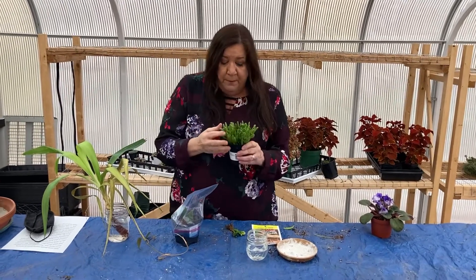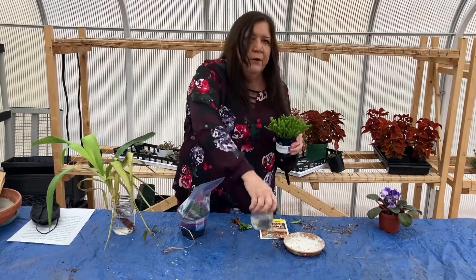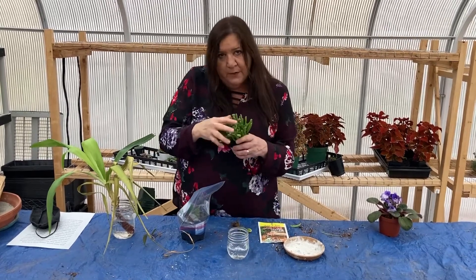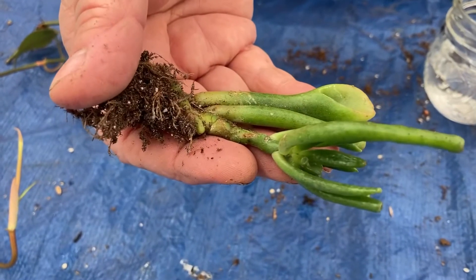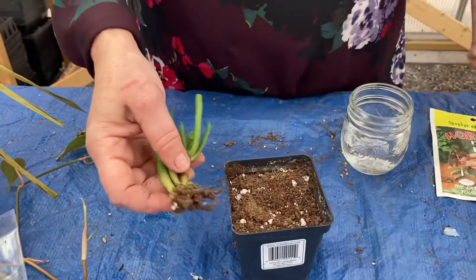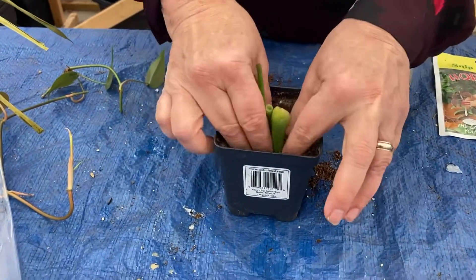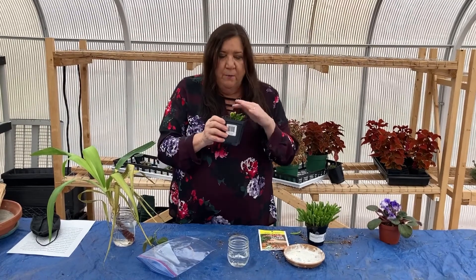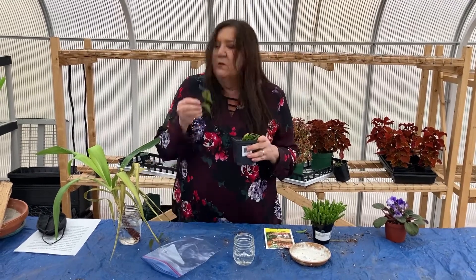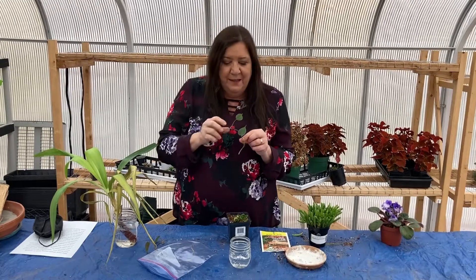Succulents are also very popular right now and pretty easy to propagate, but you would never want to root a succulent in water — it will cause it to rot. For succulents and water-containing plants like cactus and aloe vera, take a little division or cutting, let it sit and dry for a few days, and then put it into wet potting soil with or without rooting hormone. Be sure to let your succulents sit for about a week somewhere dark, not in sunlight. This causes them to callus over, which helps them root faster. Your other cuttings can go directly into wet soil with rooting hormone.